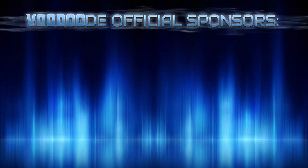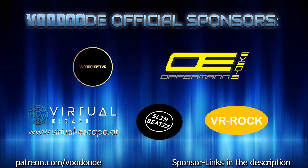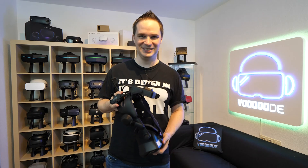Thank you to my sponsors: Voodoo's VR, Oppenman Events, Virtual Escape, SlimBeats, and VR Prescription Lenses. Let's have some fun with the video — let's go.